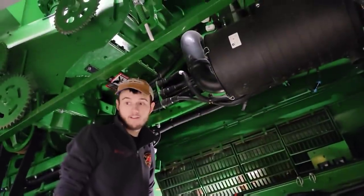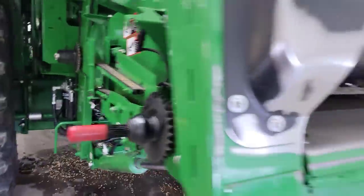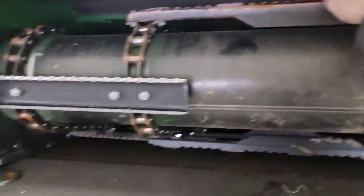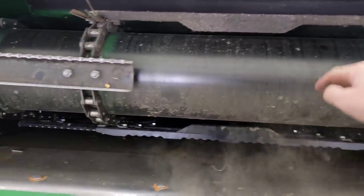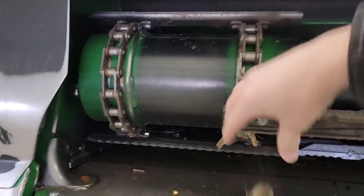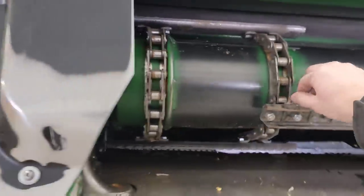Brock got this chain that drives the feeder house off, so now we can rotate it by hand and inspect it a little bit — just make sure nothing's bent. We don't have too much trouble with these anymore since they're cast slats, but some have lots of dirt in them we can clean off. We just need to make sure everything looks good. We're still at really low hours on this combine so there shouldn't be any real issues, but we're just checking stuff.